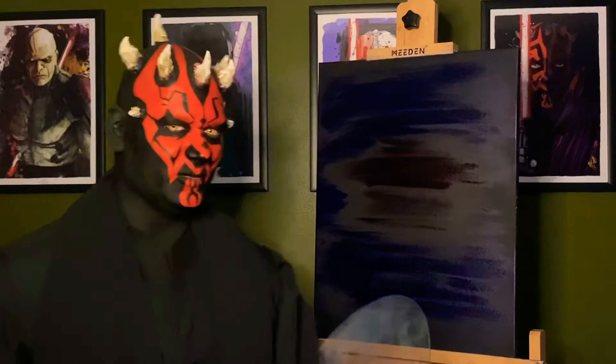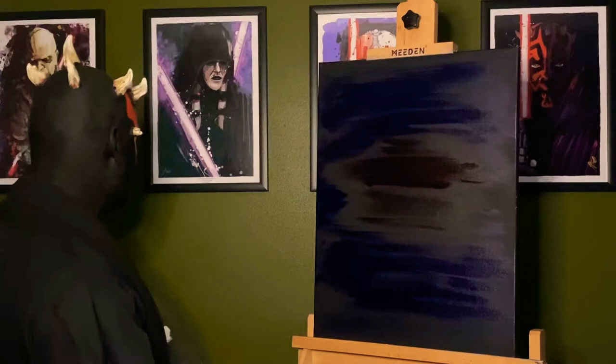Hi, thank you for joining me again today. The first thing I'd like to do before I get started is thank a really talented artist named Jason Oakes, who has actually painted some good portraits of me and my acquaintances, as you can see in the background.